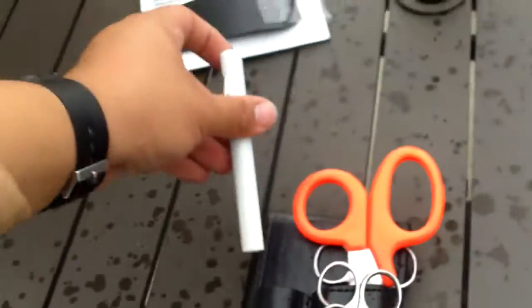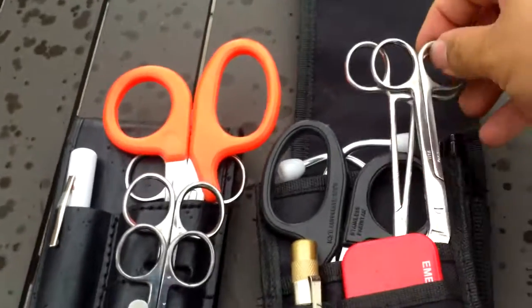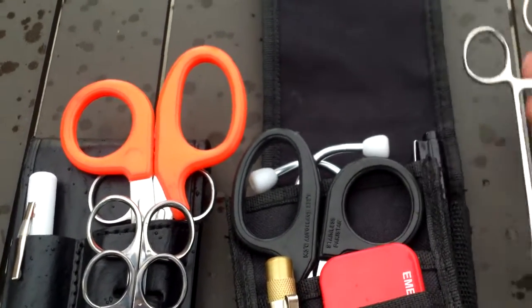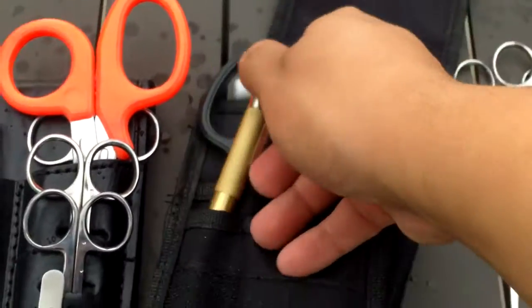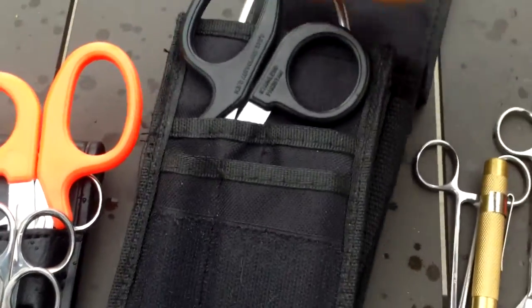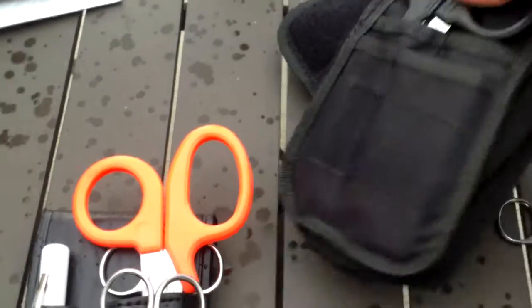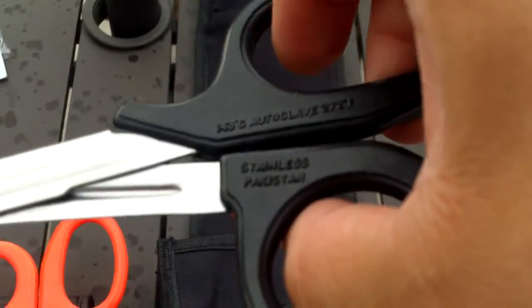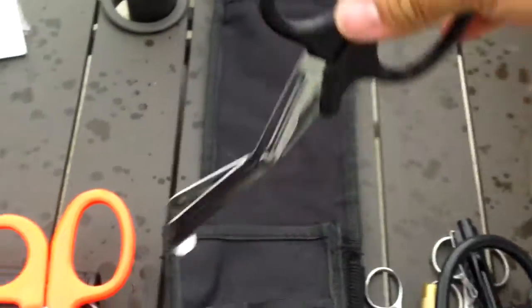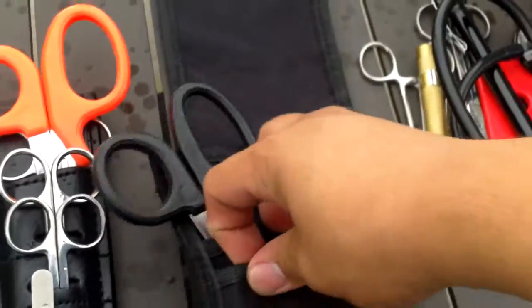I'll show you some other ones that are comparable on the market. Here is an EMI brand holster set. You get the clamps, the bandage shears, a seat belt cutter, a spring-loaded window punch, a reusable pen light, some very cheap but usable stethoscopes, and just the cheap Pakistan trauma shears. This pouch is rather big though.